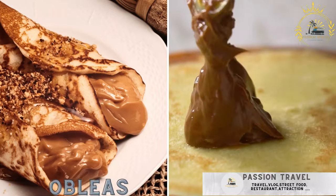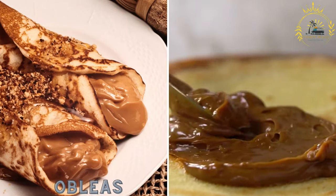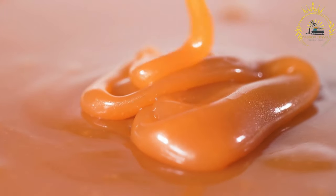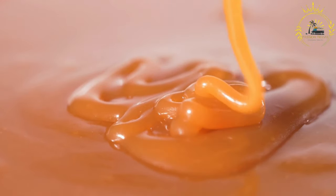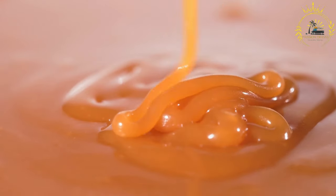Oblias — thin wafers often filled with arequipe, a sweet caramel spread, and grated cheese. Oblias are a delightful Colombian street food and dessert. These thin, round wafers are often filled with sweet and savory toppings, making them a popular treat. Here's a basic recipe for making Colombian oblias.